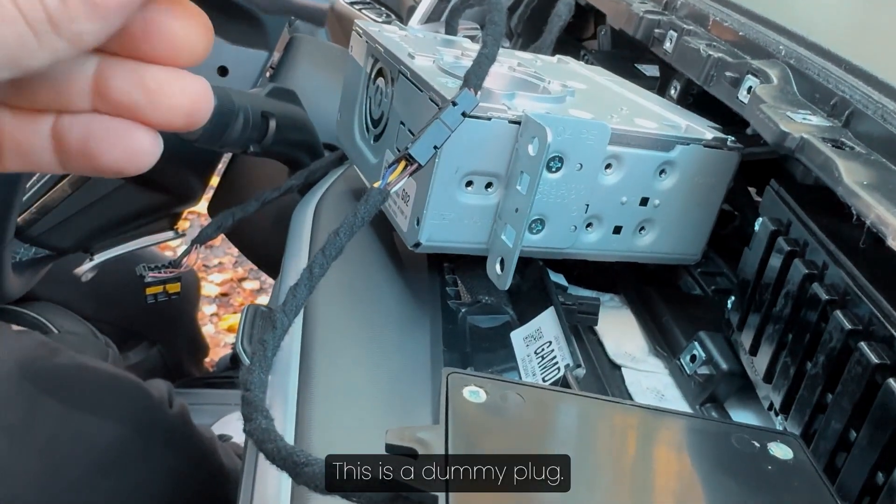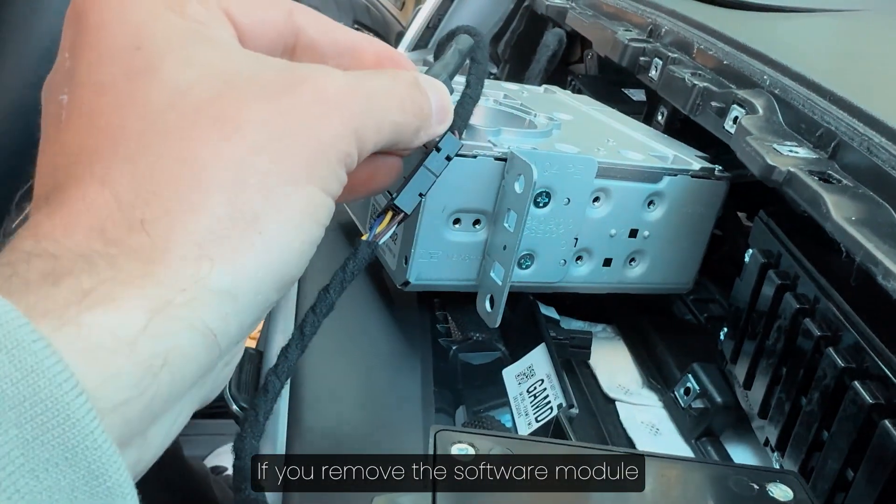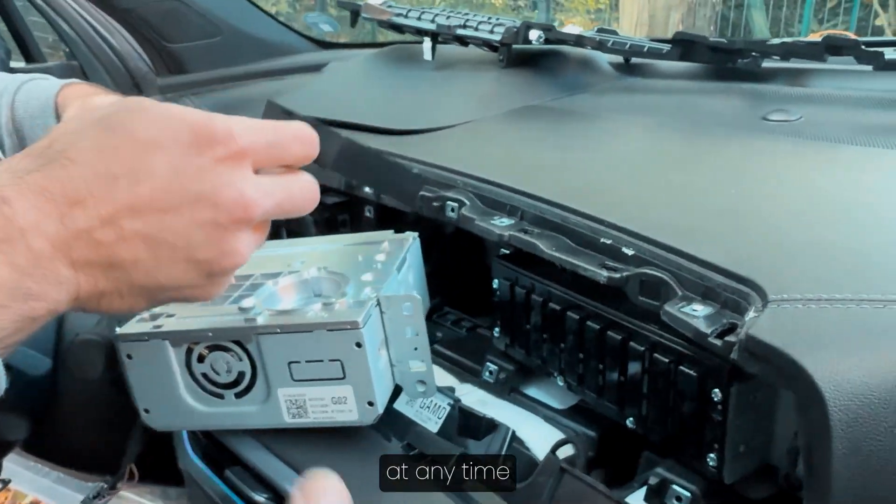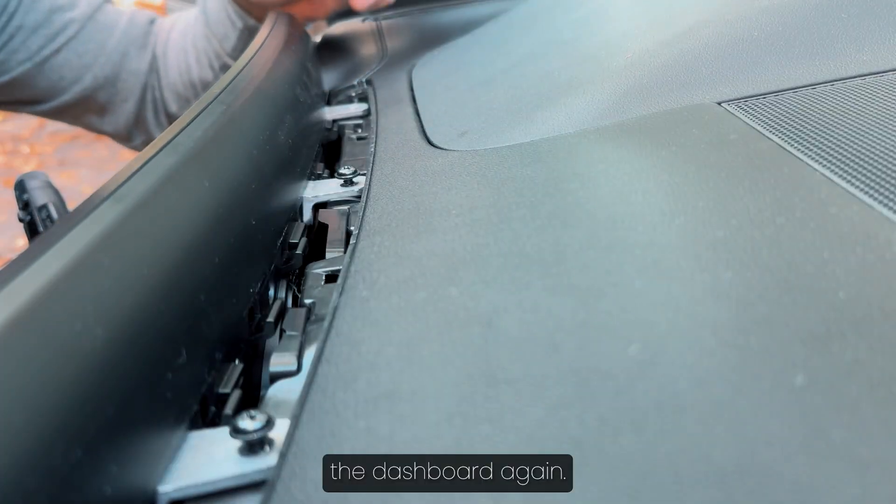This is a dummy plug. If you remove the software module and insert this plug, you can deactivate the calibration device at any time without disassembling the dashboard again.